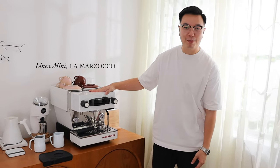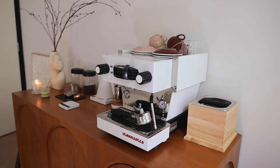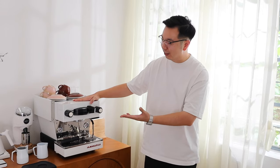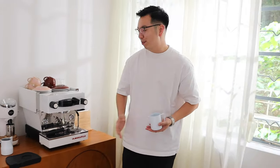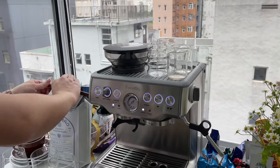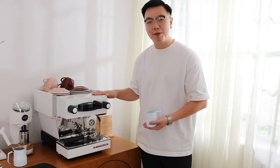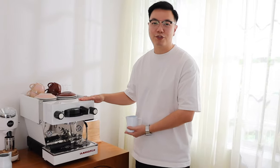This is the baby — my baby. It's the Linea Mini in white from La Marzocco. I got it in white because, as you know, I'm really into white. It's also got a matching kettle, grinder, scale, and milk jug. Previously we had the Breville Barista Express, which is good for beginners, but after a while I got more into coffee making and on my birthday Sam surprised me with this machine — it is my dream machine.